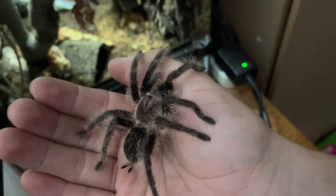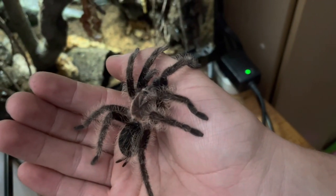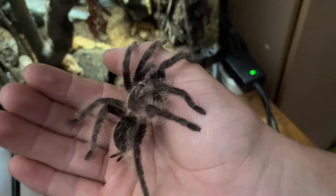Hey animal enthusiasts and pet hobbyists, it's Joelle here again and this is my new curly hair tarantula named Harry.